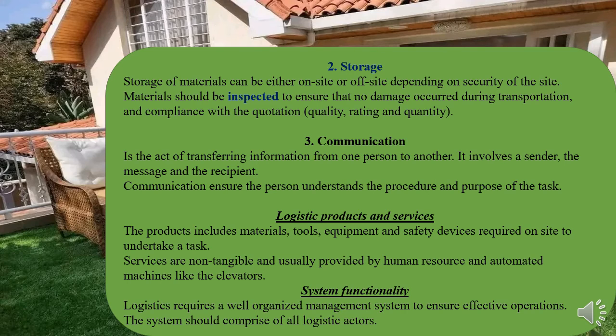Finally, we have system functionality. In most cases these involve complex logistics with logistic management and strategies that ensure things flow. Imagine having an installation project running for three years — it becomes cumbersome if done casually, unlike a project that only takes two days where one person can purchase, transport, and store the material themselves.